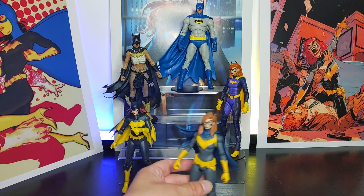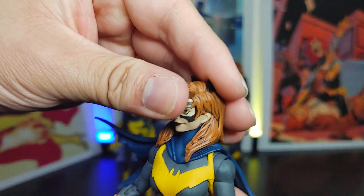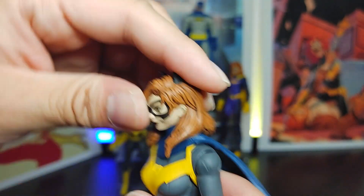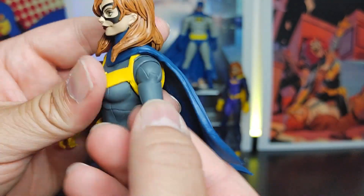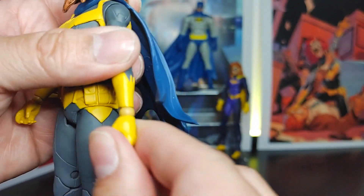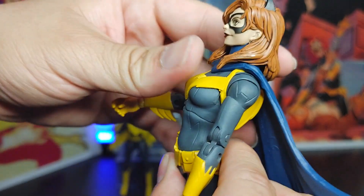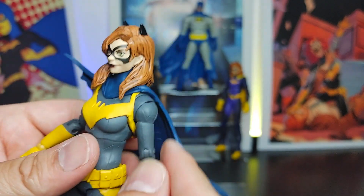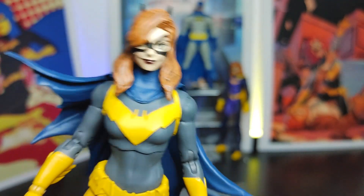Let's take a look at the articulation. Left-right is good, up-down not a whole lot because of her hair, but left and right is good. Shoulder articulation good, bicep good, elbows good, wrists a little stiff but good. The torso is fine, not the greatest, so the upper body articulation on the arms is good but the torso is somewhat limited.